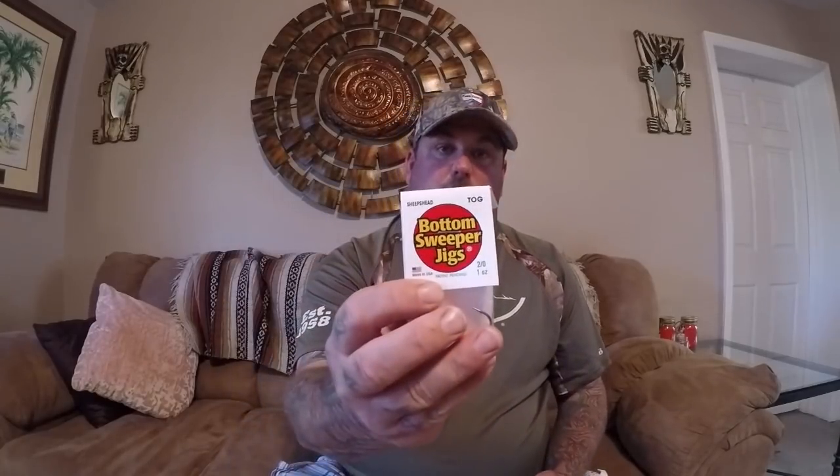Here are the jigs that I got from Brad — he sent me two. They're bottom sweeper jigs. I'm very much looking forward to going out and trying these tomorrow. We're going sheepshead fishing tomorrow and I'm going to use exclusively this jig. If I don't catch much or I miss a lot of fish, I may switch back to my standard fish finder rig. But my main plan is to use this jig only and see how many sheepshead we can get and see if we can't get a limit. I'm really excited about these.